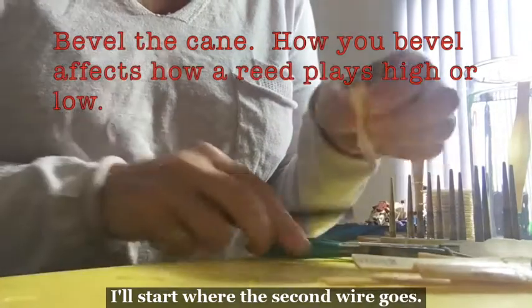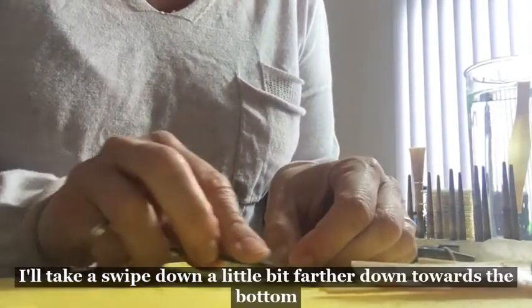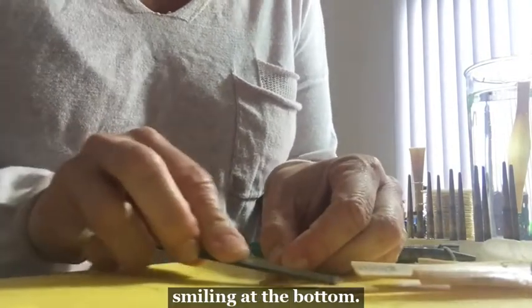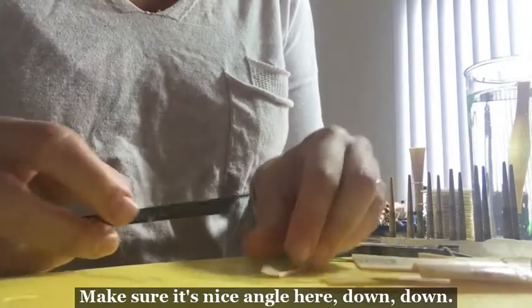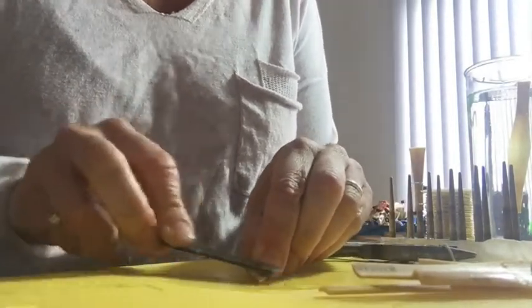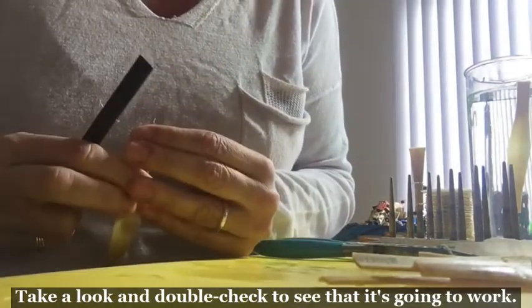The next step is to bevel. I'll start where the second wire goes and I'll take a swipe down, a little bit farther down towards the bottom. Finally, at the bottom, make sure it's a nice angle here.